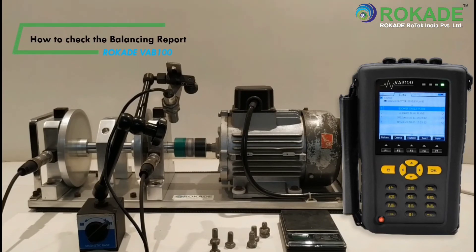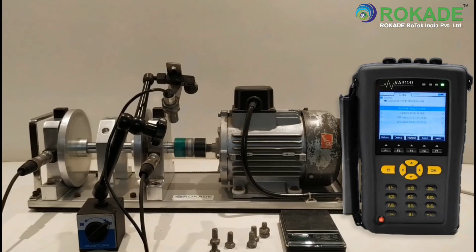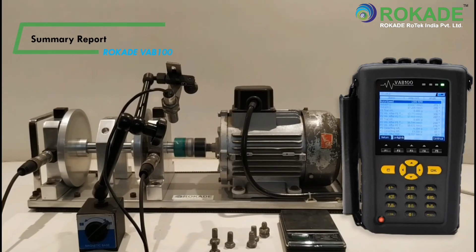To check the balancing report, go to the Main Menu, then go to Balancing. Select the report name and click on Read. The entire summary report of the balancing will now be displayed.